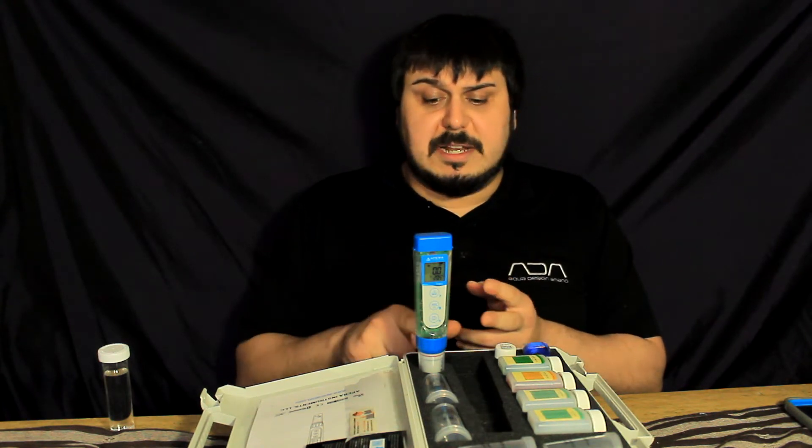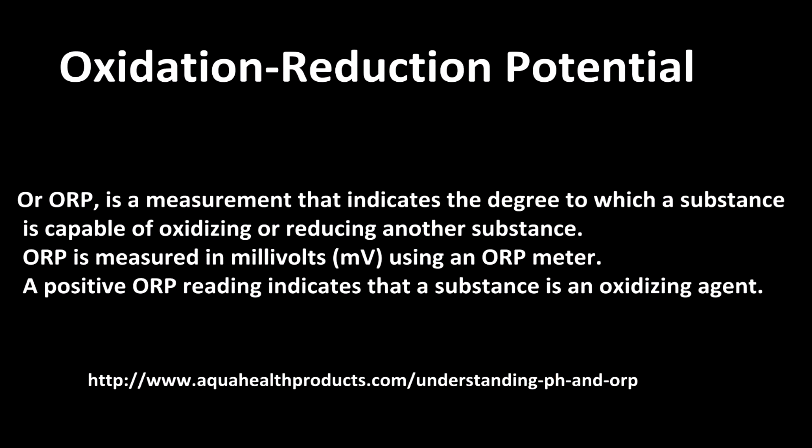It also covers ORP, but you need a special probe for that to work. So what I want to do now is get this box opened up, show you what the device looks like, and we'll go from there.